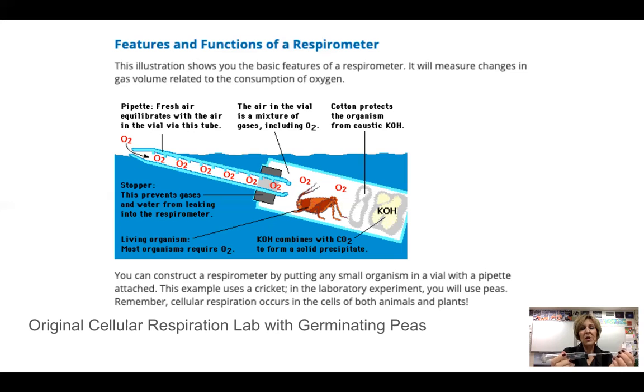The chamber is watertight and airtight, and you submerge it in water. As the creature in the respiration chamber starts to consume oxygen, it creates a little vacuum and the water level starts to move inward. Because the chamber is graduated with little lines on it, you can make a quantitative measurement of how much oxygen that organism is using. That's how these respirometers worked — that was the basis of the old version of the lab.